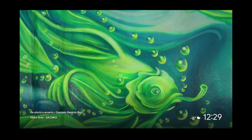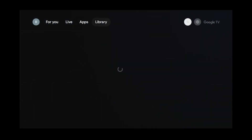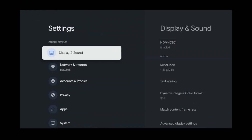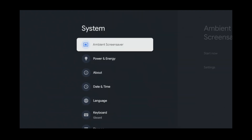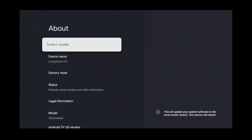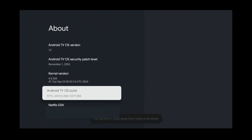For the most seamless setup, you'll need to ensure your Chromecast is in dev mode before installing Kodi. To do that, go into settings on the top right corner and click on it. Then scroll down to system and click on that. Next, click on about. Then look for Android TV OS build and click on that seven times. After the seventh time, you'll see a message that says you are now a developer.